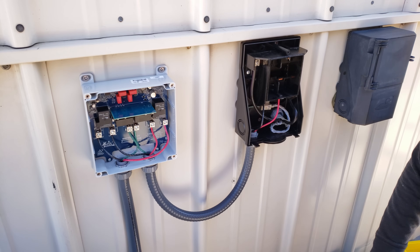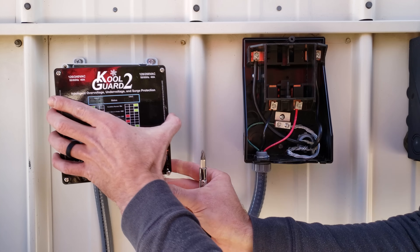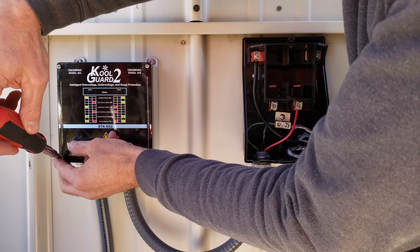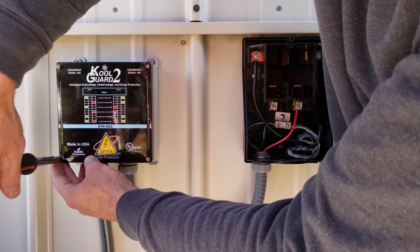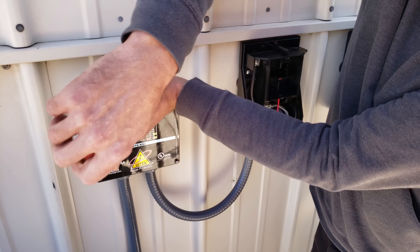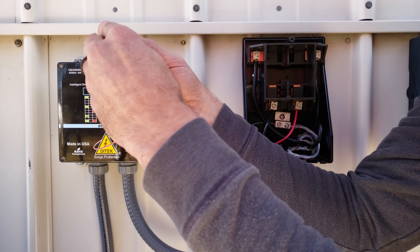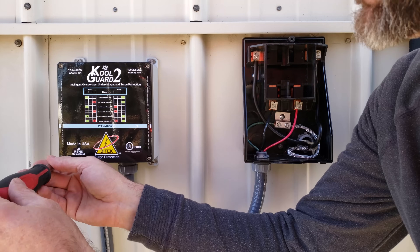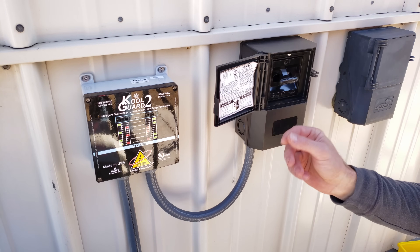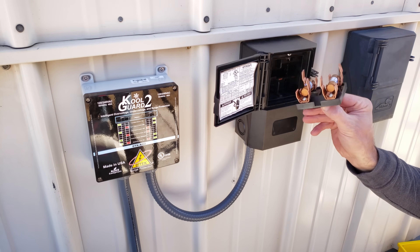Now we're going to go ahead and put the cover on and test this unit out. Our cover has a rubber gasket, so we're just going to mount that on. Then we're going to turn the breaker on inside and turn the disconnect to the on position.